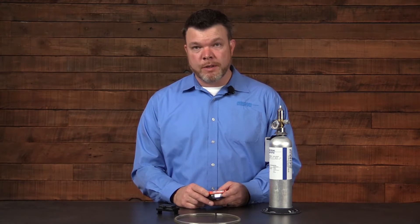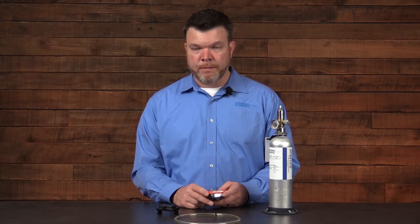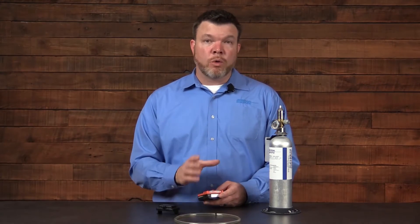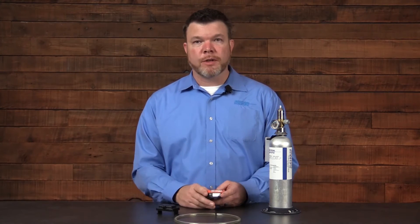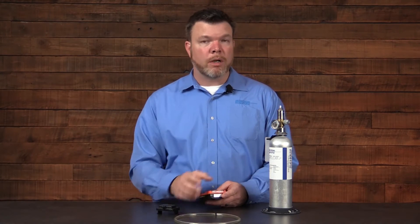The bump test for the Ventus Pro Series instruments is one that should be completed prior to each day's use. The test I'm going to demonstrate today is one of the quick variety. You have the standard and the quick variants for your bump tests and your calibrations. Because all of the contents of the cylinder are in one bottle for my instrument, I can select the quick variety.